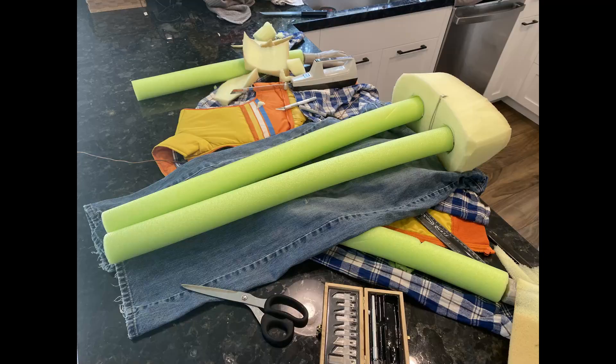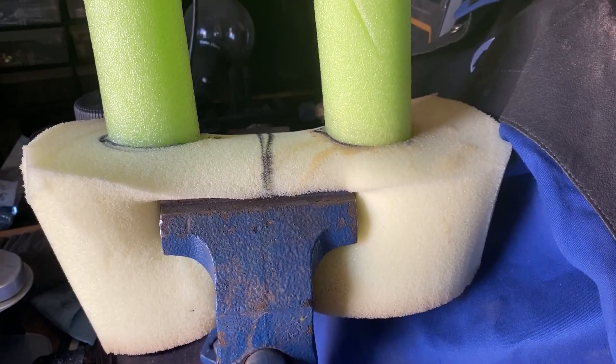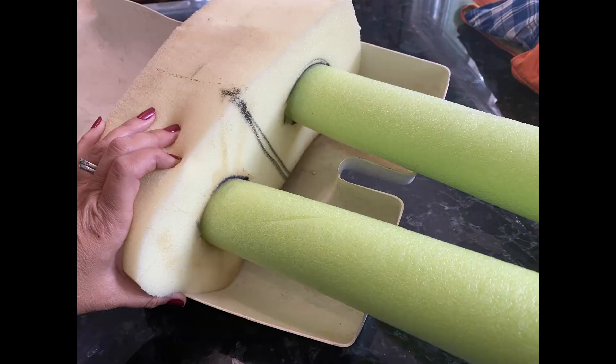We need to cut the legs. After I measured how long the jeans were, I cut the legs and used barge cement to fill in the holes and glue the pool noodles to the foam — this is upholstery foam, by the way. I just let the legs and the head dry overnight, and then after they dried, we fit everything into the torso.